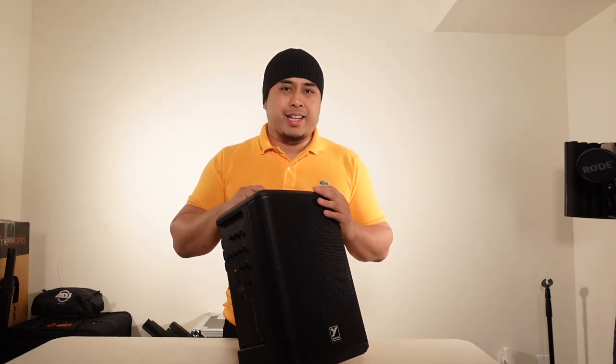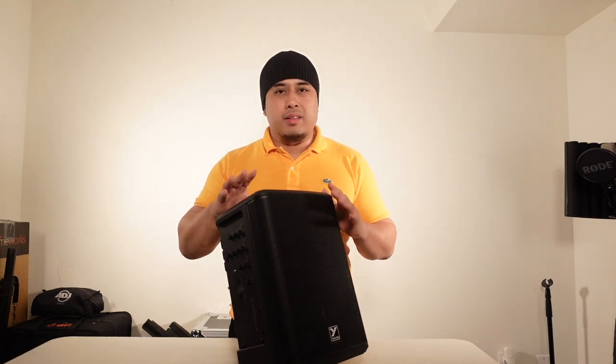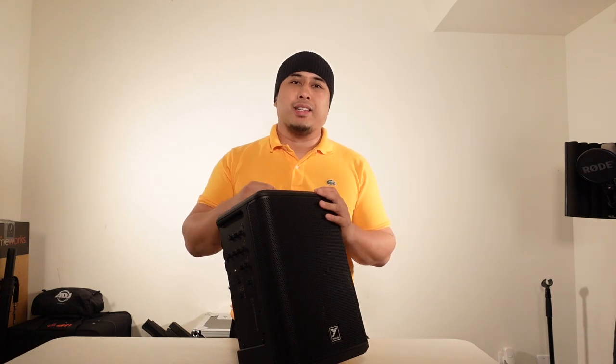So there you have it — that was the sound test of the Yorkville EXM Mobile 8. This thing is amazing; it gets really, really loud — it definitely lives up to its 200 watts. The bass response on this is amazing. I love how straight out of the box it already sounds good on its own. You don't have to tweak it much — it has that Yorkville sound.